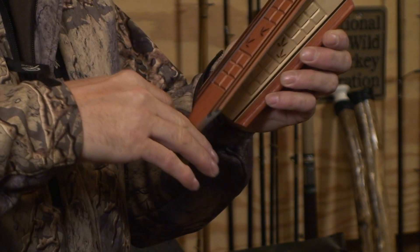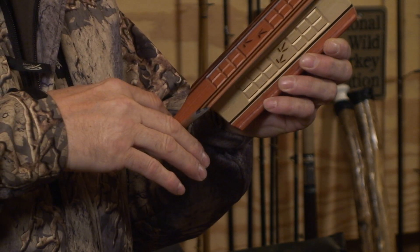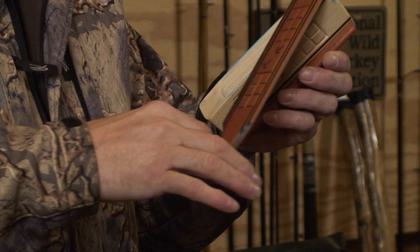I want to go back this way — no sound. Come back this way, that's when you get your sound. You want to go from the high to the low note. You want to have a little break in your yelp. Hear the break?